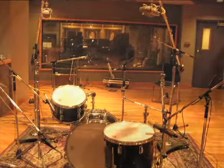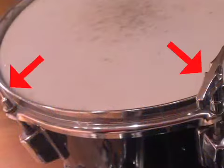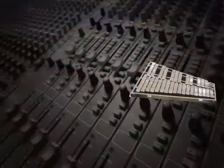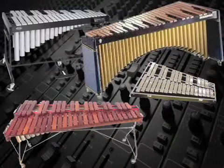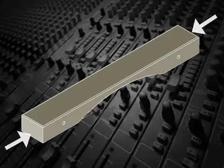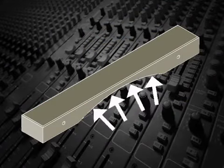Percussion instruments like drums are tuned using a set of tensioning screws that hold the head to the drum. Mallet percussion like orchestra bells, xylophone, marimbas, and vibes can be tuned sharper by removing material from the ends of the bars, and flatter by removing material from the bars' underside.